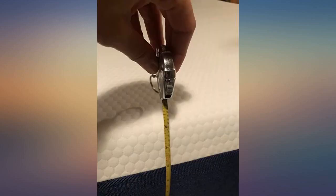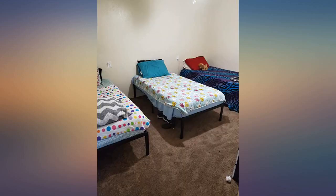I followed the instructions and after unwrapping the plastic, I let the mattress sit to fully expand for a full 72 hours. I think it expanded slightly bigger than 8 inches. It is so incredibly comfortable.